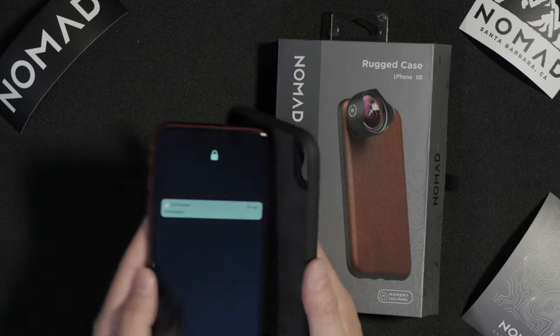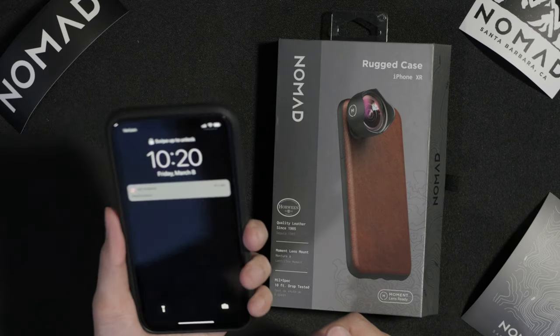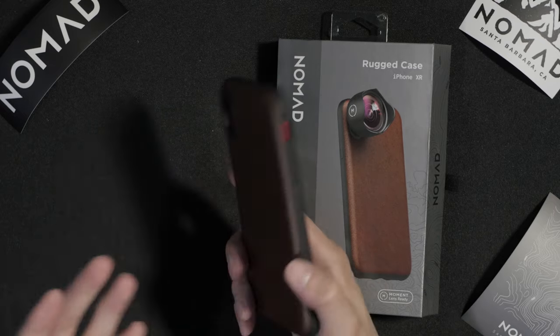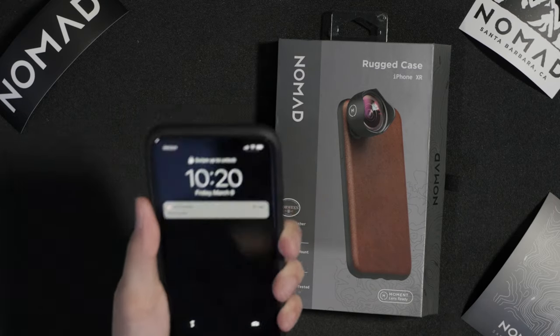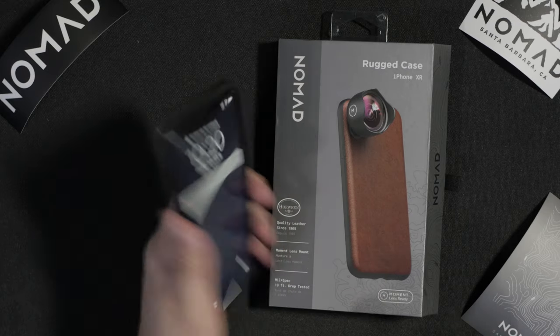Let's get the phone in the case. We just slip it right in — really simple and easy, and it feels really good. It doesn't feel as thick as other cases, so it's a good nice grip.